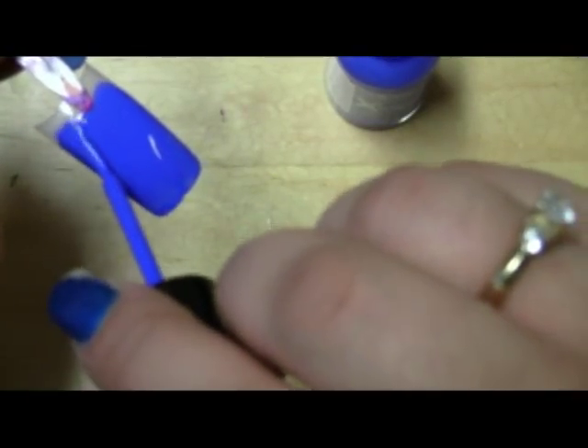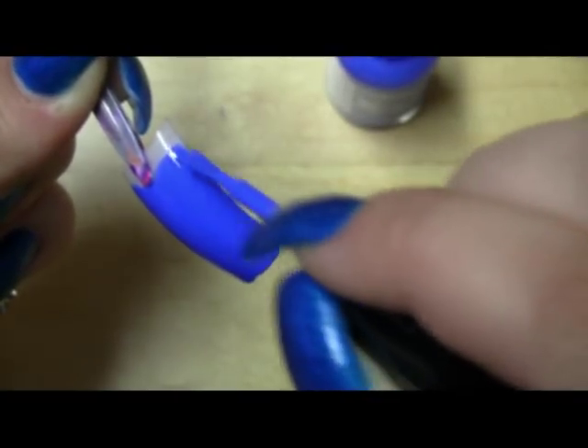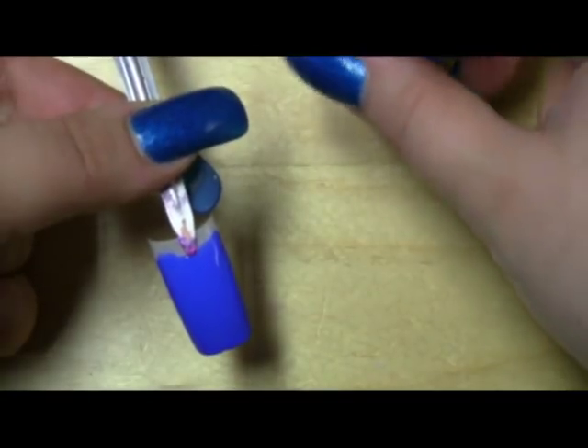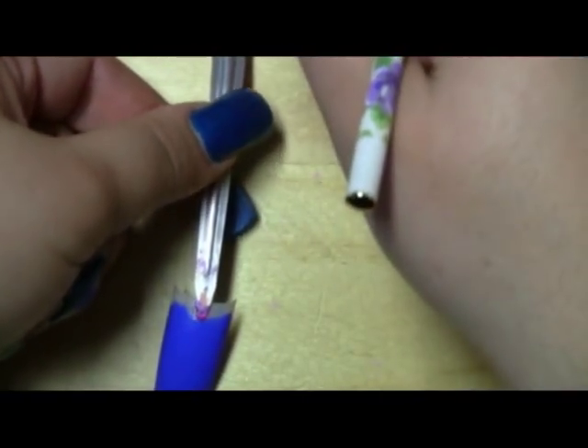It's not super bright in person — it's kind of a blue with a hint of purple in it almost, but it's a nice color with a nice finish. Then I just set it down and let it dry completely.